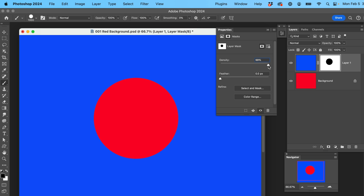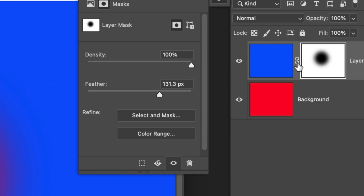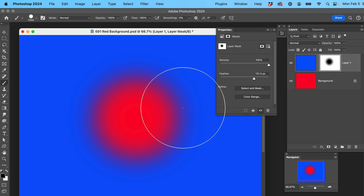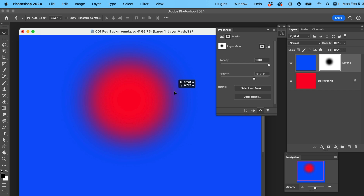If we work with Density and turn it down, we can see that we're fading the entire mask. We don't want to do that here — let's leave it at 100%. But Feather, for instance — we've already created this hole and now we can feather that mask, making it softer. You also have the ability for independent control of the mask. It's typically defaulted to link to the layer, but if you don't want that, click and undo the link, and now you can grab the mask and move it around independently.